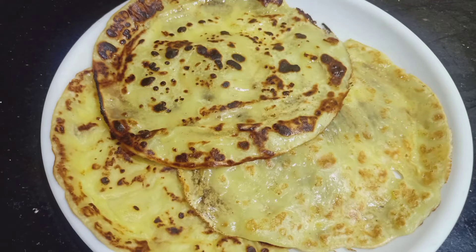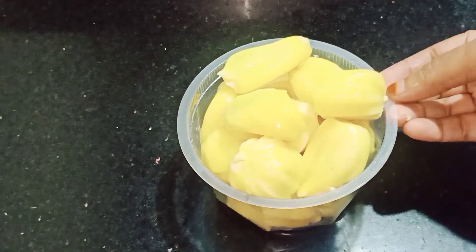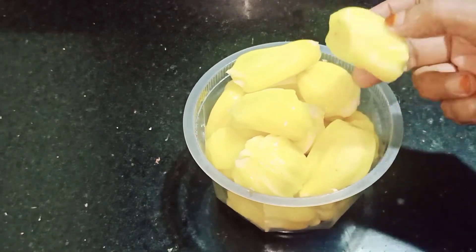This is a variety of dishes. We will add a dish to a dish. It's a very good taste.